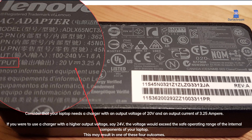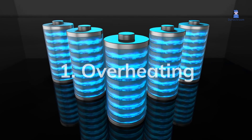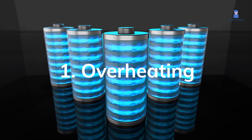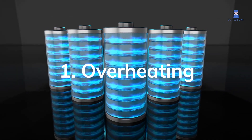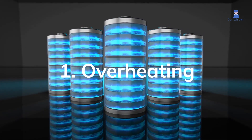This may result in one of these four outcomes. 1. Overheating: Overheating can cause internal component damage, reduce the battery's lifespan, and potentially cause a fire.